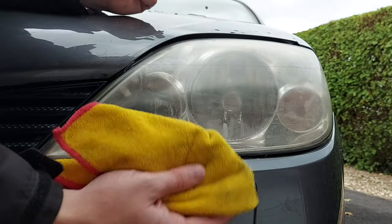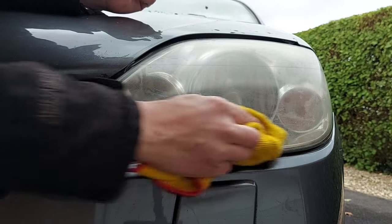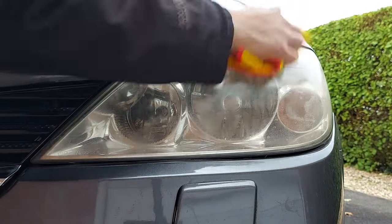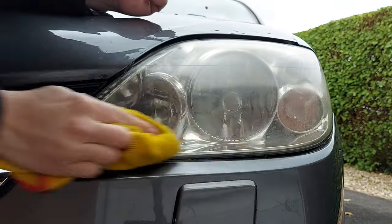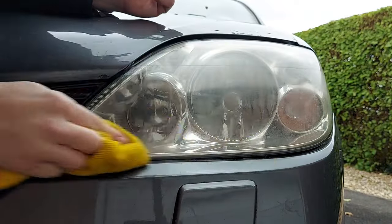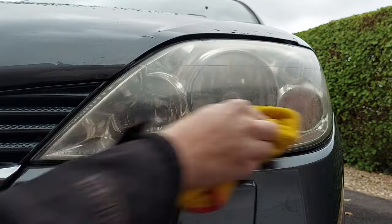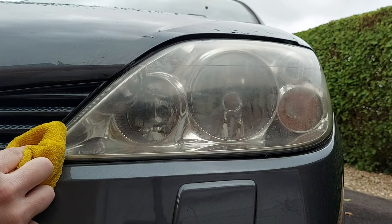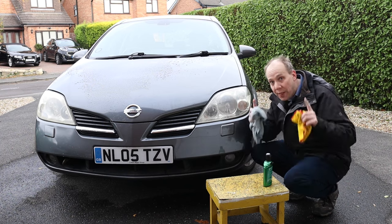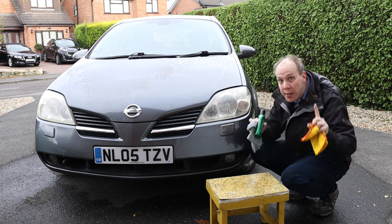It's now five minutes later, so let's, as recommended on the bottle, get a clean cloth and buff the headlight and see if there's any progress. I would suggest that is looking a little bit better. Now it's just a case of repeating that process — more polishing and more buffing until the light looks good enough.